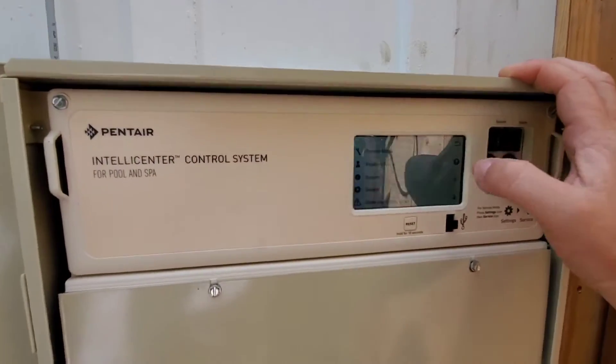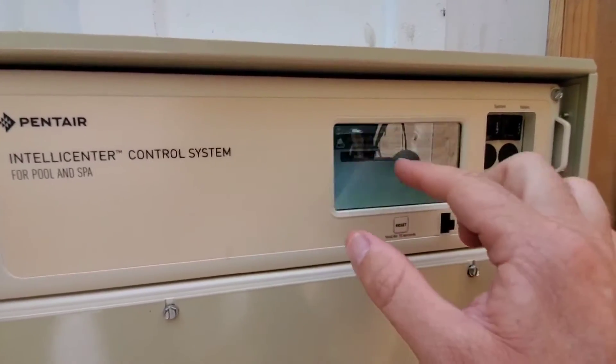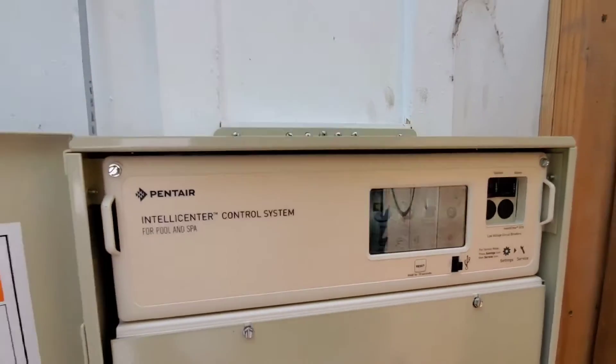For pool service — the pool service tech is going to use it — they'll hit 'Service' and they can do service mode or set a timeout from there.